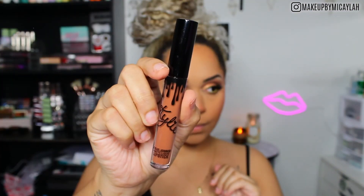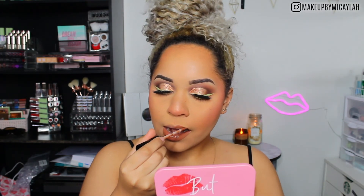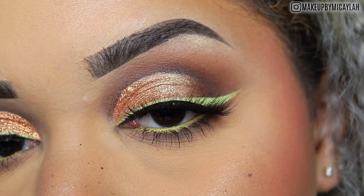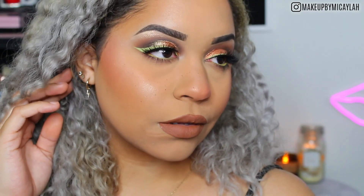Now we're going with the Kylie Cosmetics Velvet Liquid Lipstick in the shade Commando. You know how I love Kylie's Velvet Lip Formula. I really thought it tied in with the peachy undertones in this look and I fell in love with the shade. And this is the finished look, y'all! I really appreciate you coming by and seeing how I created this. If you want more looks like these or have any suggestions, please leave them down below and I'll see you in my next video. Bye!